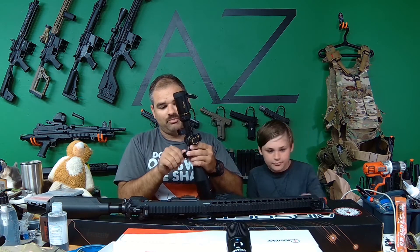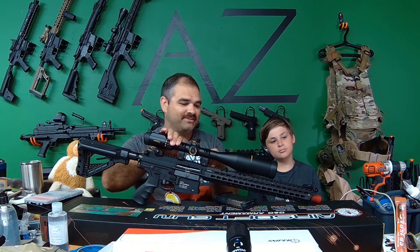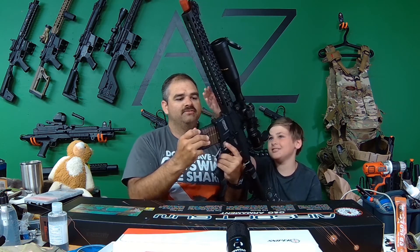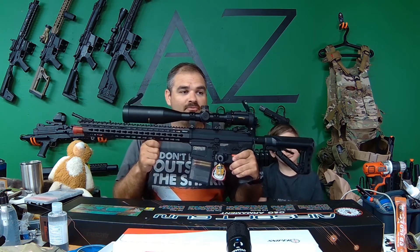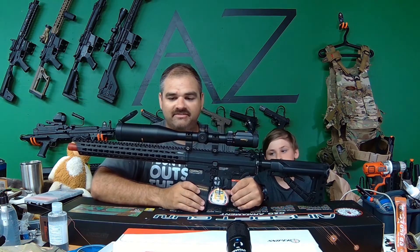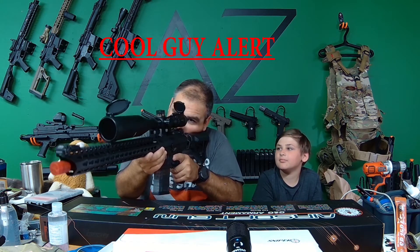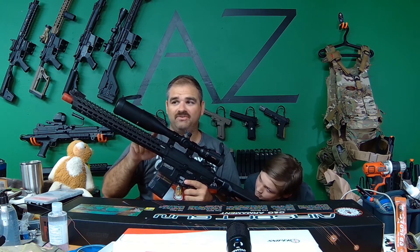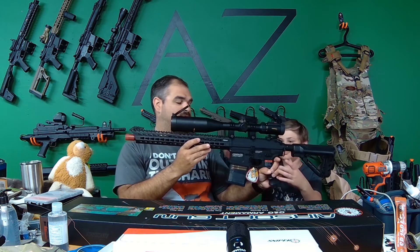I'm going to throw this on here real quick just to give you a little preview. Okay, so this is not positioned correctly, but it just looks ridiculous - absolutely ridiculous. You can get a picture of that, it's going to be an absolute beast. I mean it just looks intimidating. I'm not big on aesthetics, but this scope looks absolutely ridiculously awesome on this thing. It's got crazy good eye relief, and it wasn't too much - it was less than $150. It's for airsoft, so I don't have to worry about holding zero, but it was advertised as a real actual scope.